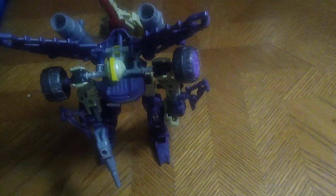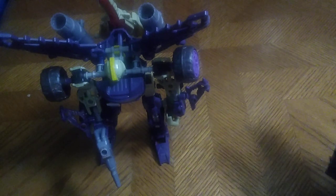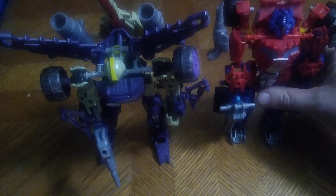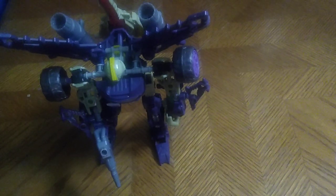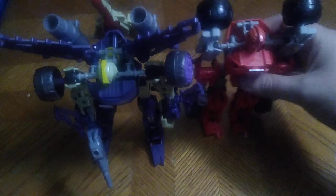For comparison, here is Transformers Construct-Bots Blitzwing next to Optimus Prime and the Autobot known as Ironhide. Not bad for comparison.